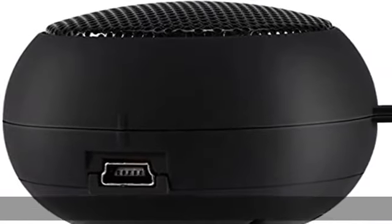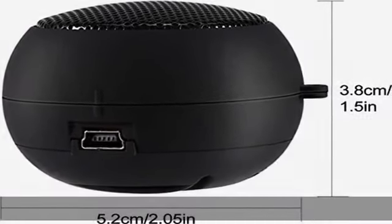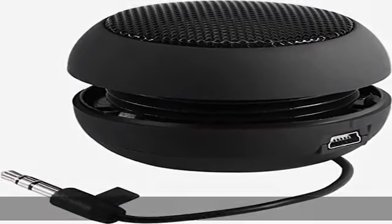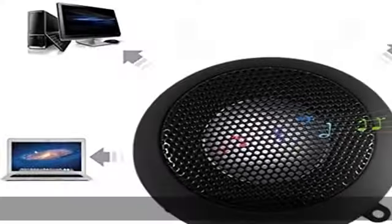Portable design: mini portable speaker, small and lightweight, with a hook hole design for easy carry. Function characteristics include low voltage, low power consumption, power amplifier IC, and pure sound quality with low distortion.